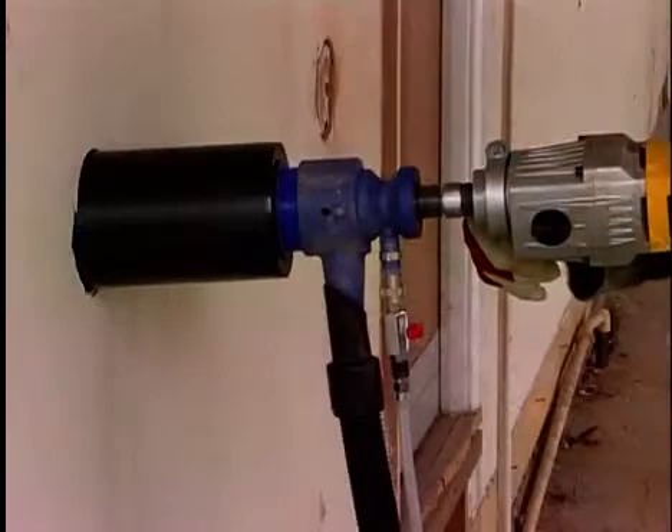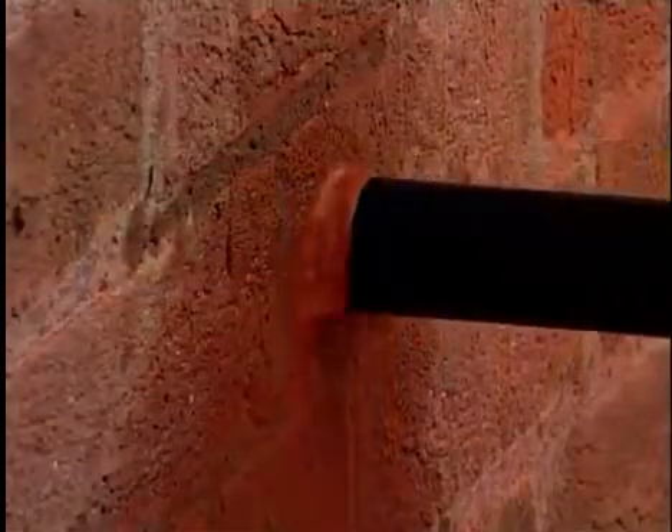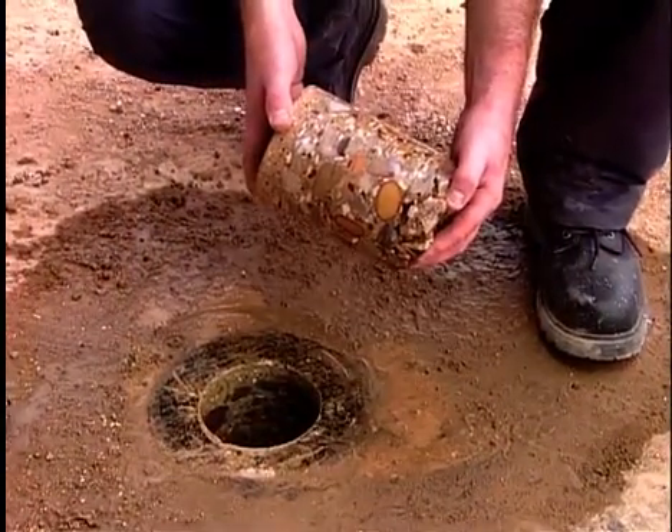Its unique design enables dust-free dry drilling of soft masonry and wet drilling of hard masonry and concrete, with one system and one set of core bits for holes from 22mm to 202mm — that's up to 8 inches.